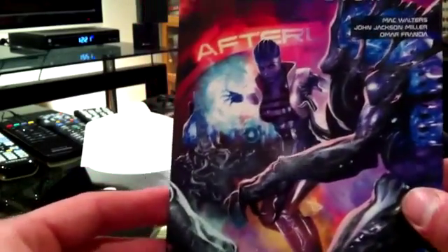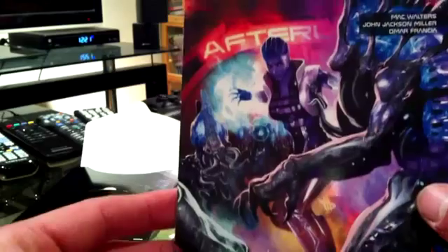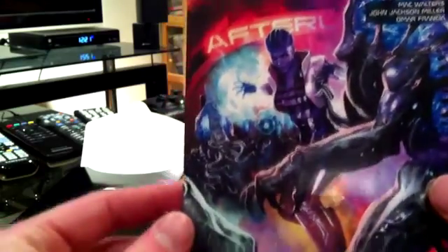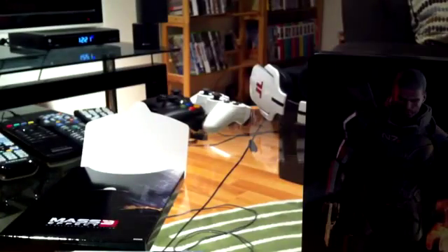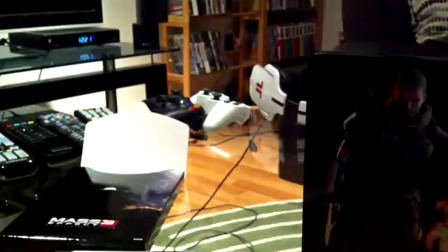You also get a lithograph of the Normandy — the new SR2 Normandy, I believe, because you get a brand new Normandy in each game. There's the Mass Effect: Invasion comic, and the cover reads 'she'll go to any length to protect what's hers.' I can't remember her name but she's in Mass Effect 2. It's a comic book with some special goodies inside.